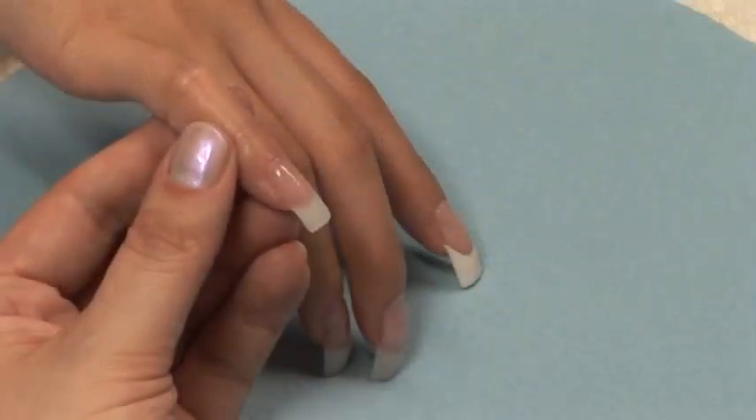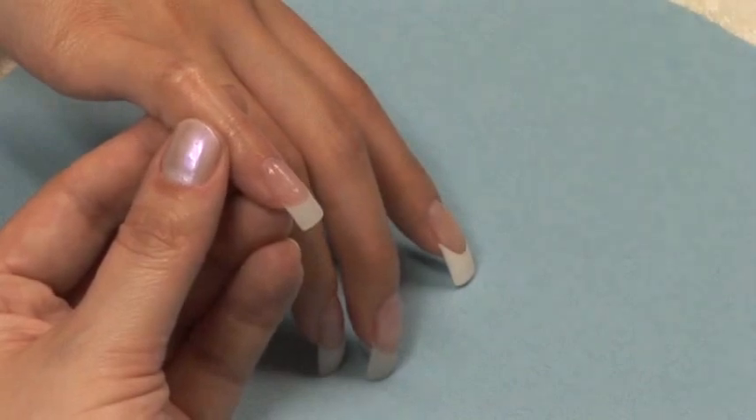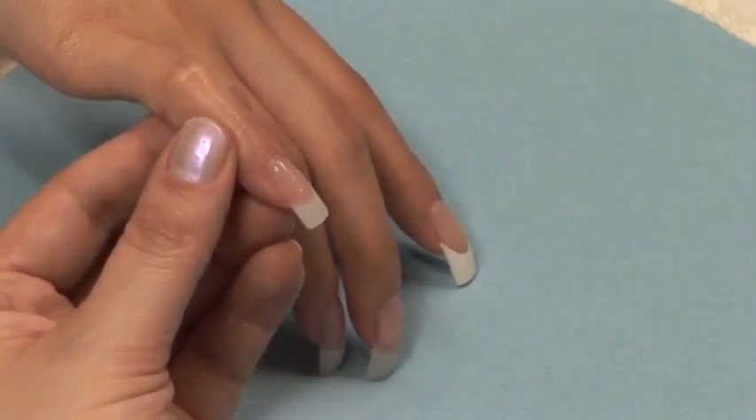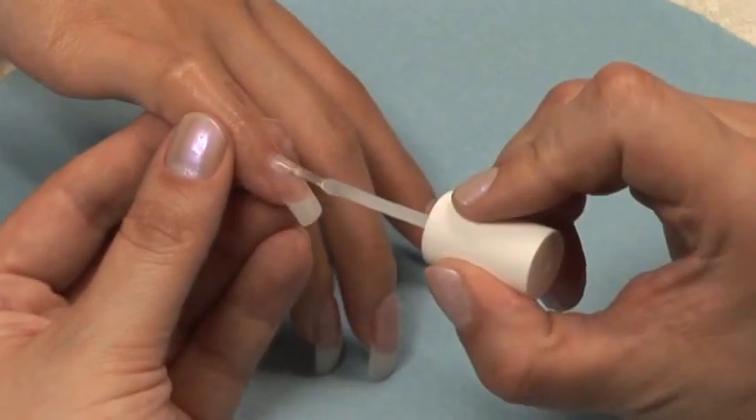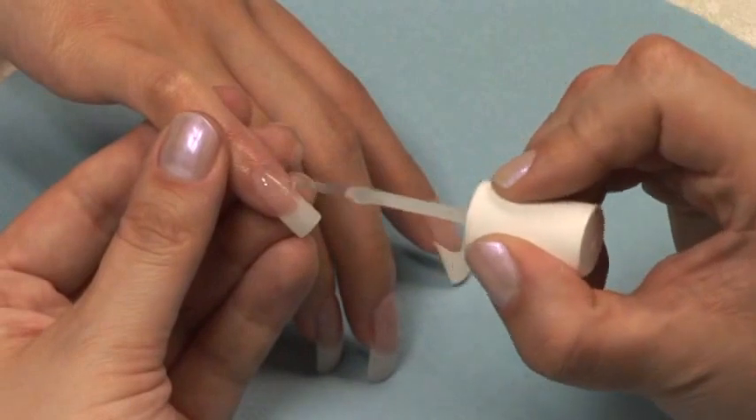Now you must use your Star Nail Gel Cure Spray to dry your final coat of resin. Be sure and hold your spray about 4 to 6 inches away from the nail. Just like polishing a nail, apply a coat of brush on resin to the entire nail.